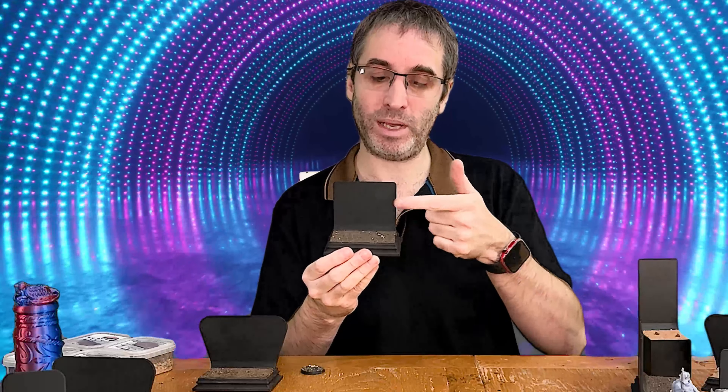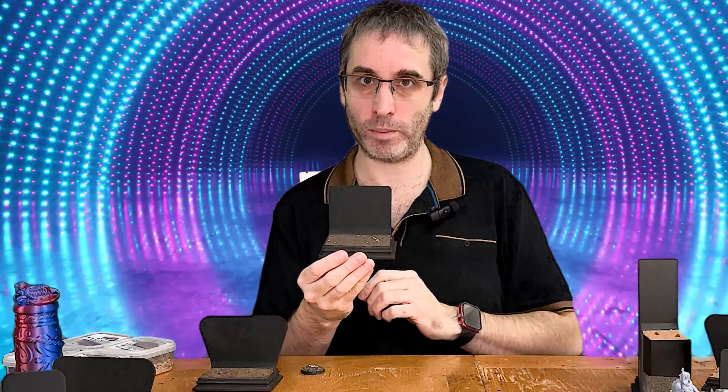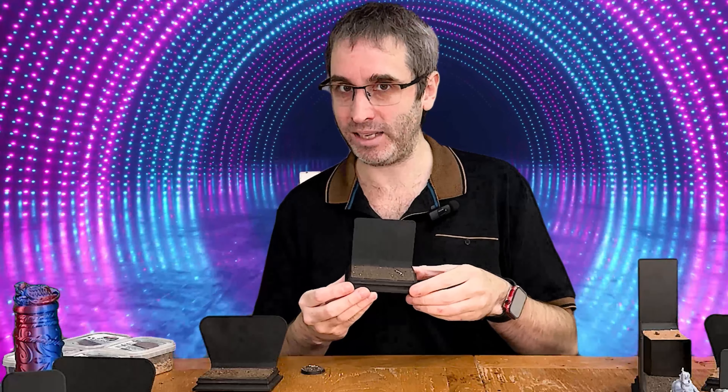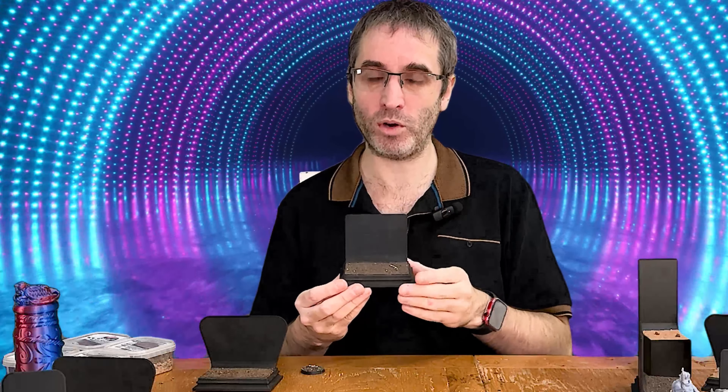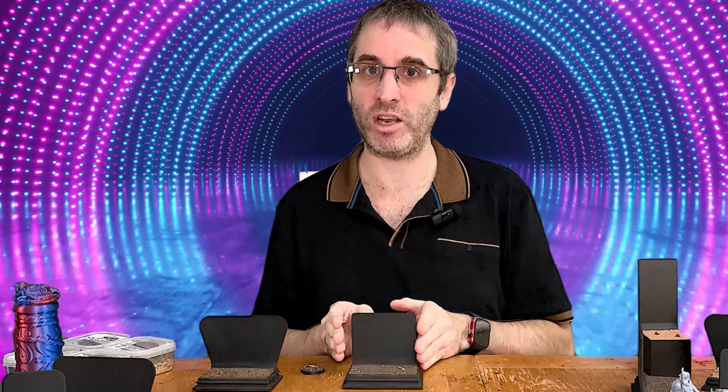Now we've used a matte black plastic, meaning that these can be nicely painted as you see fit to create a really nice backdrop. They don't reflect any light — a really great bonus point when you're thinking about displays. You'll be able to put these in a display cabinet with lights and have it just light up perfectly with no additional light flares.